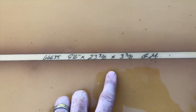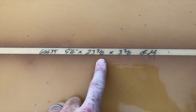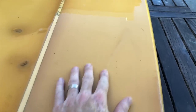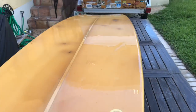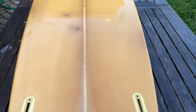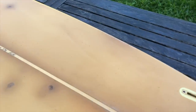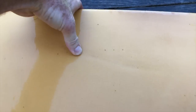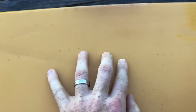Here are the specs on the board — the shaper, GM, 9'6", 23", 3/8", 3-3/8". It's a great board; I love this shape. This might be hard to see on video, but here we have a kind of dent. It's not actually a crack, and the fiberglass feels pretty stiff, so we probably don't need to glass it, but we might want to put some fairing compound in here and smooth it out.